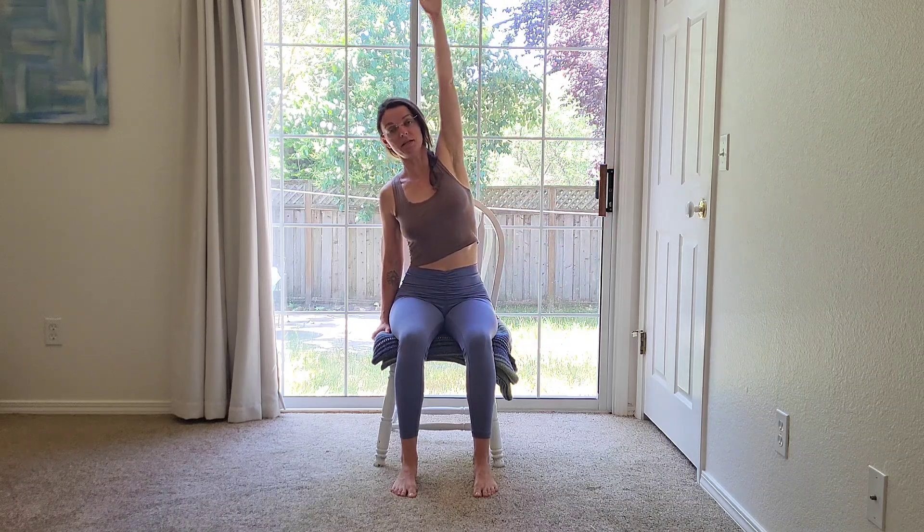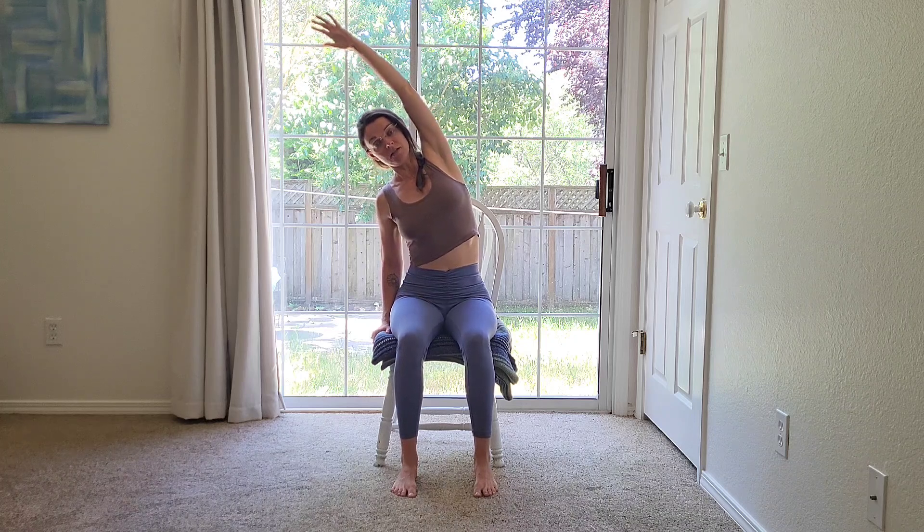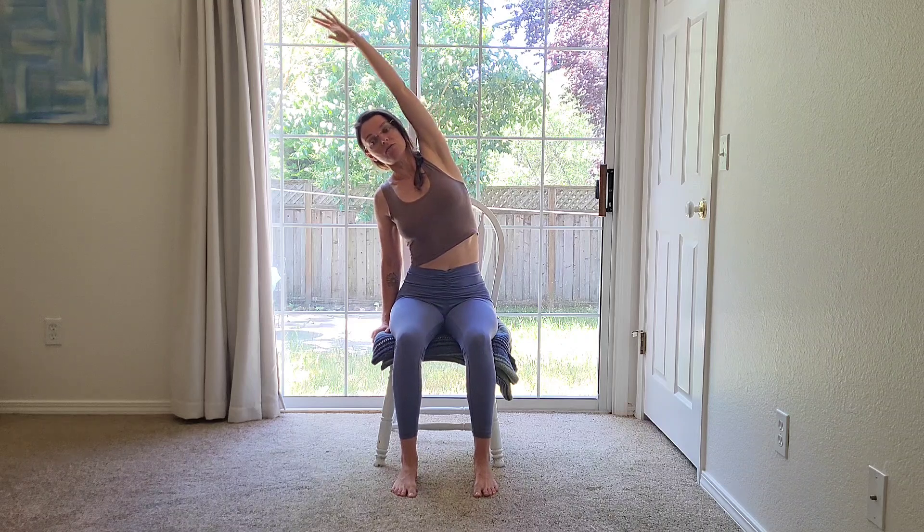Next, bring your right hand and gently grab onto the right edge of the chair. As you inhale, bring your left arm up towards the ceiling and over towards the right to find a stretch on the left side. You can press down gently through your right hand — that will help create the opposing stretch. Press down through your right hand as you lift up through your left to really get a nice stretch in the left side.